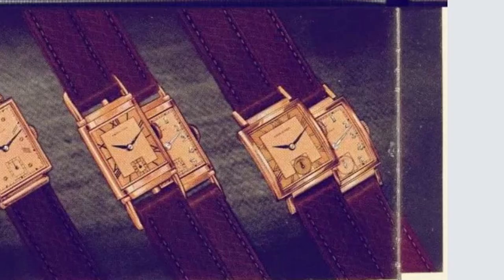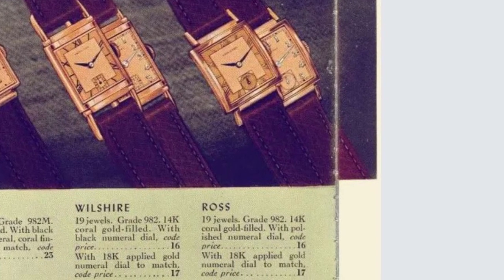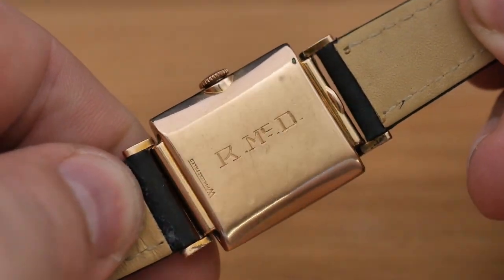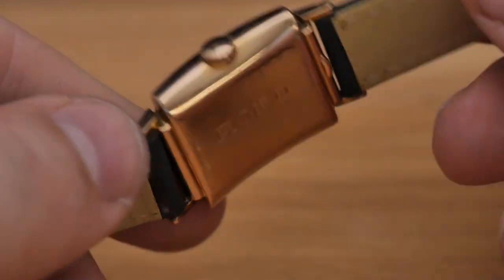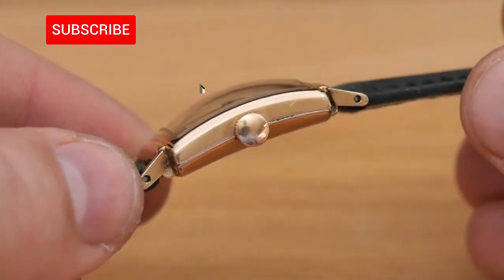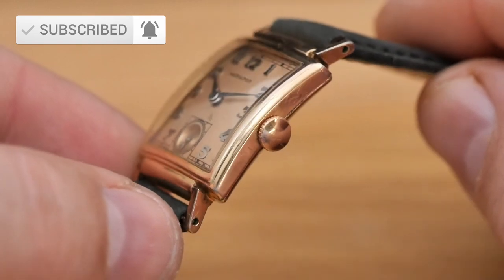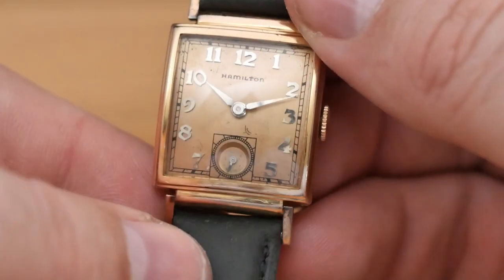There were two dial variations offered for this case, and this particular watch has the 18 carat applied gold numeral dial. The snap-on case back of this watch is engraved with R. McD. Who knows? This could very well have been Ronald McDonald's watch. The unsigned crown is also in rose gold and is likely original to the watch. It can sometimes be hit or miss with getting original crowns for these watches as they've often been serviced over the years and the crowns are replaced.